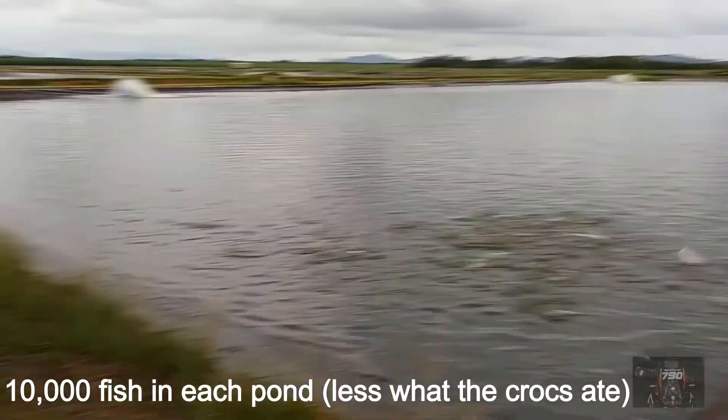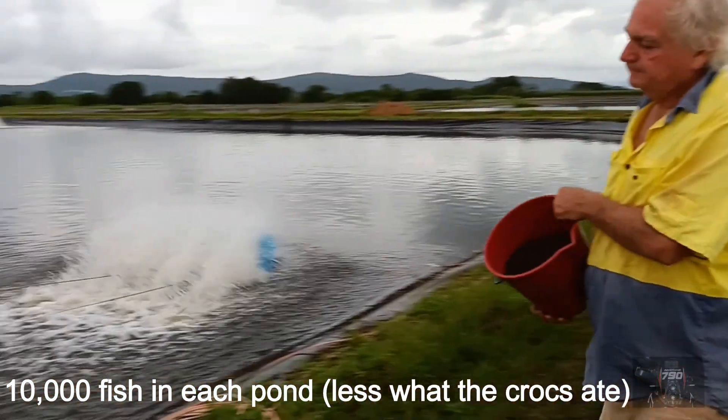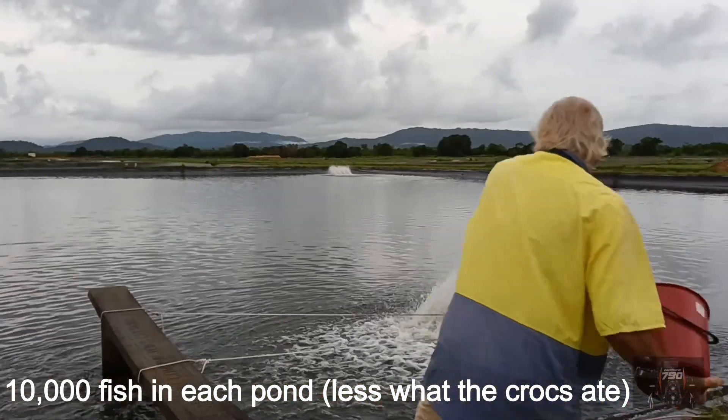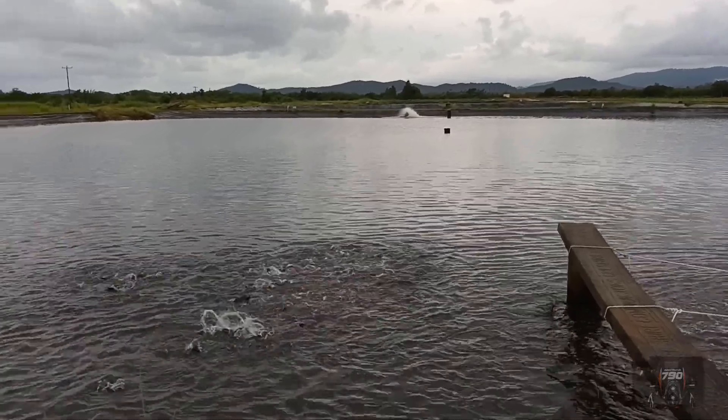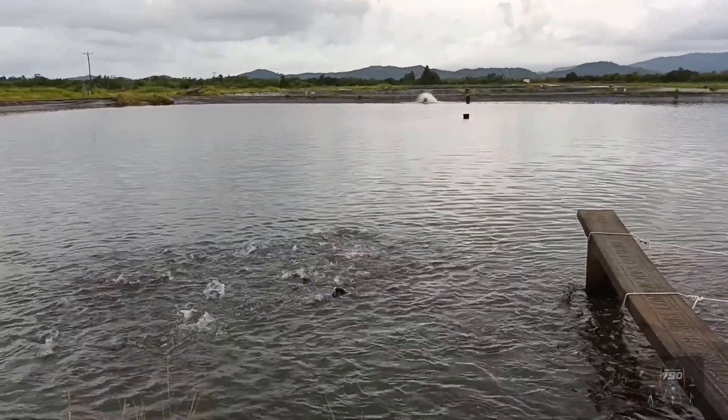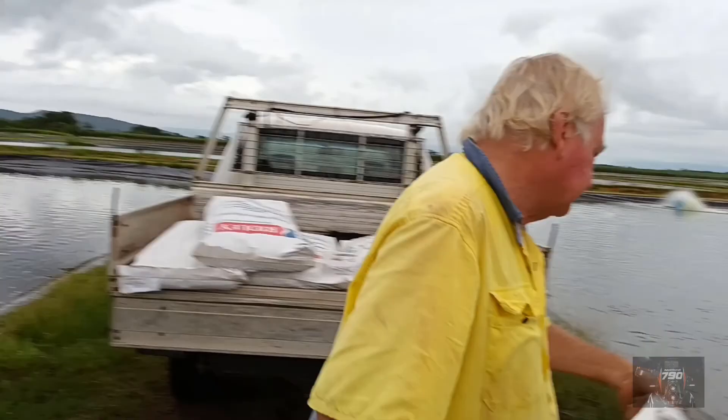Do you think this side's been affected by the crocodile? This side used to feed better than the other — oh really?